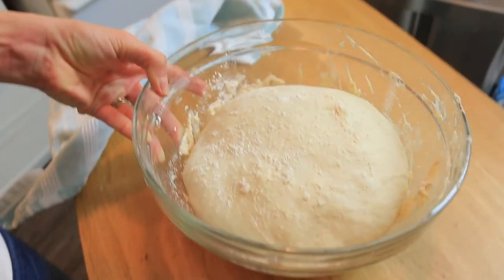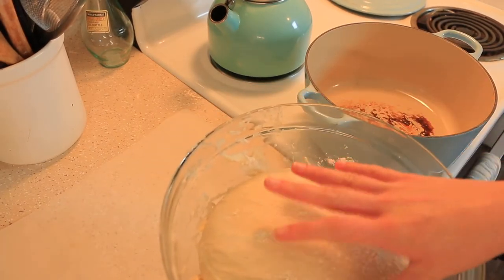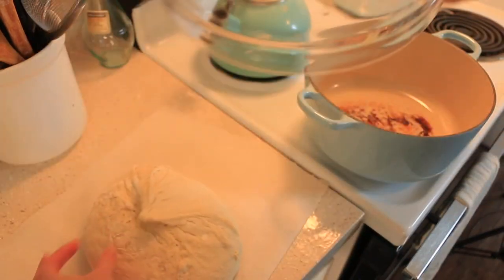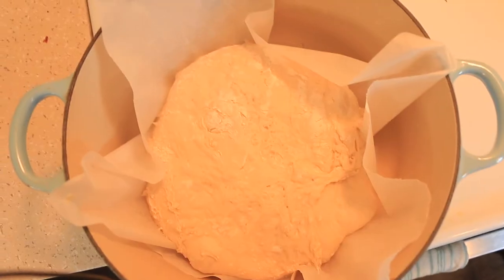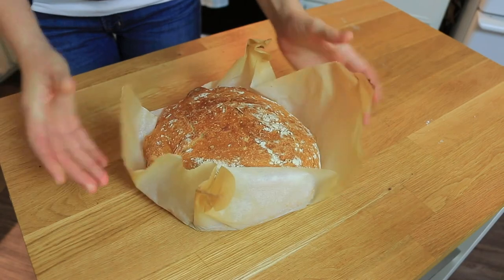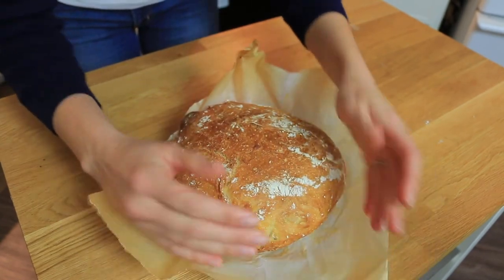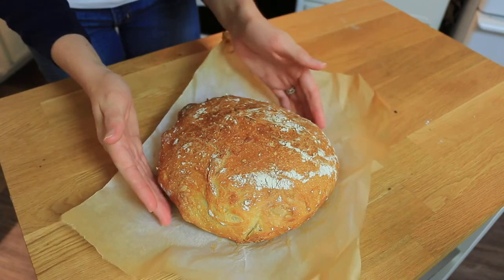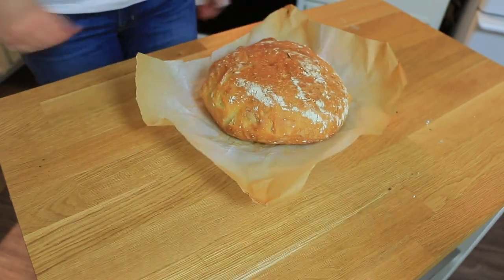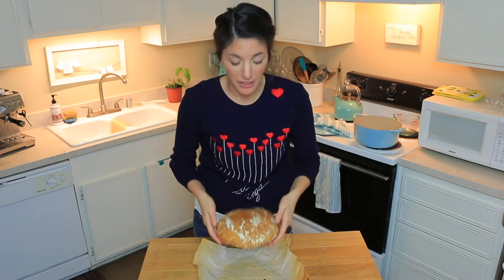Look at that bread! We are ready to put this in our pan. I'm going to dump this out, leave it seam side up, and place it into our Dutch oven. This might be one of the best breads I've made yet — practice makes perfect, and each time it's a little bit better. It smells so good. I wish there was smell-o-vision so you could smell how wonderful this is. That means you're just going to have to make this wonderful recipe yourselves.